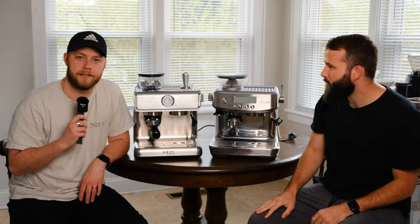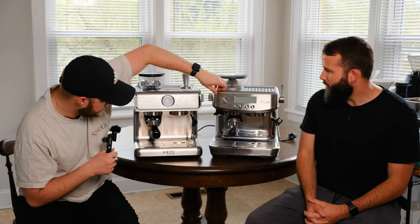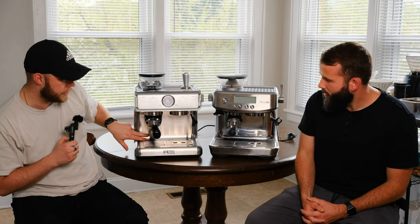I like to approach these reviews from an average consumer perspective. The biggest noticeable difference Sam hit on is the quality of materials — pretty much every inch of the Breville is some kind of metal or really sturdy plastic. On the Ultimacosa, metal is really only present where the water touches.